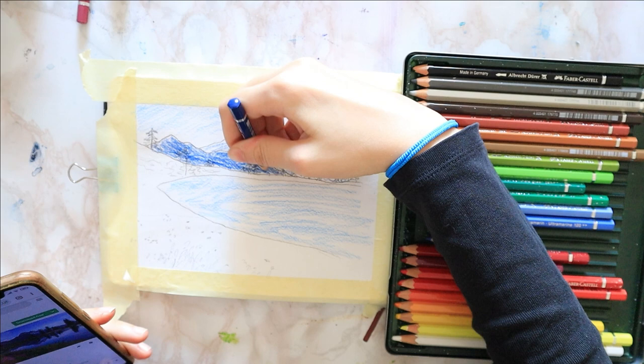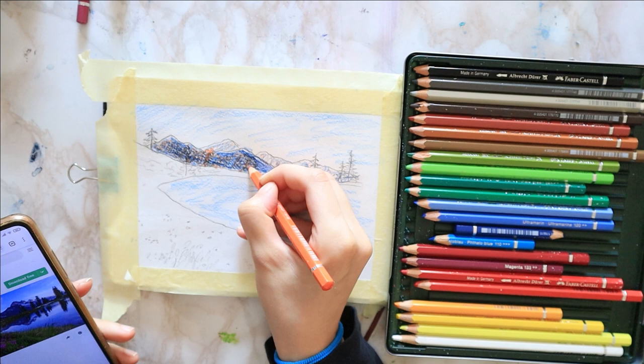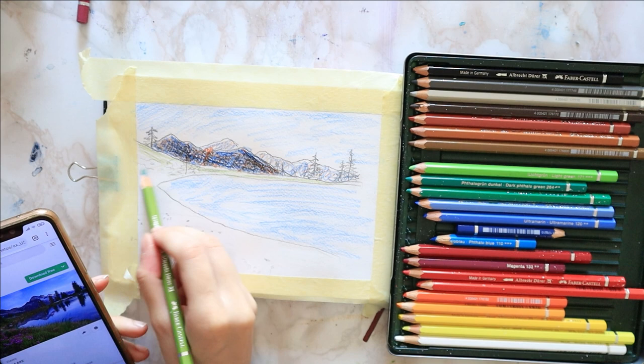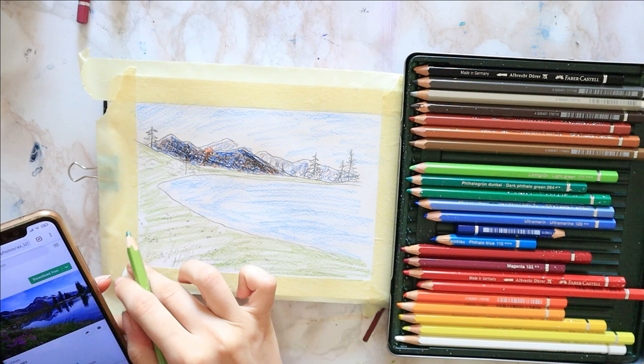Then I use cadmium orange over the blue — less pressure on the mountain behind and more pressure on the one closer to us. The reason I am using orange is that once it mixes with blue, they cancel each other out and make a nice warm gray, almost black color. For nature landscapes, I find that mixing your own colors looks much more balanced than grabbing the gray or black that comes in the set.